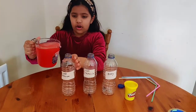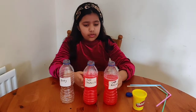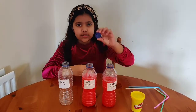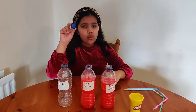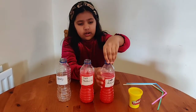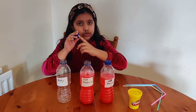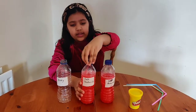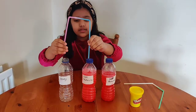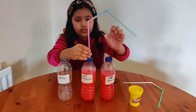So we'll add the water in. As you can see, I filled these two bottles with our water. Then I'll take our two bottle caps — in one of them I put two straw-sized holes, and in the other one, one straw-sized hole. We'll put the one with one straw-sized hole on this bottle, and the one with two straw-sized holes in the middle bottle.